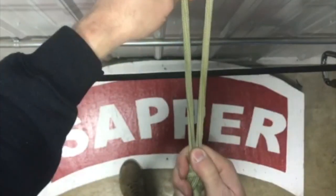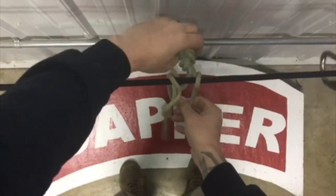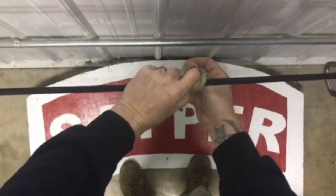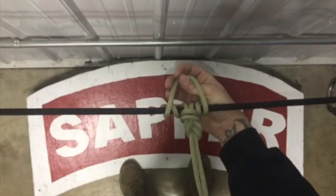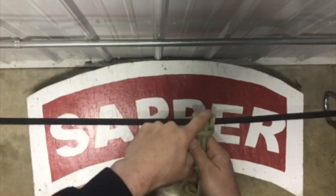From here I'll lay the loop I created over my anchor point, grab through and pull it up through. Then I'll send it around one more time and pass it through one more time, then let go — creating that perpendicular locking bar and that's the Prusik.